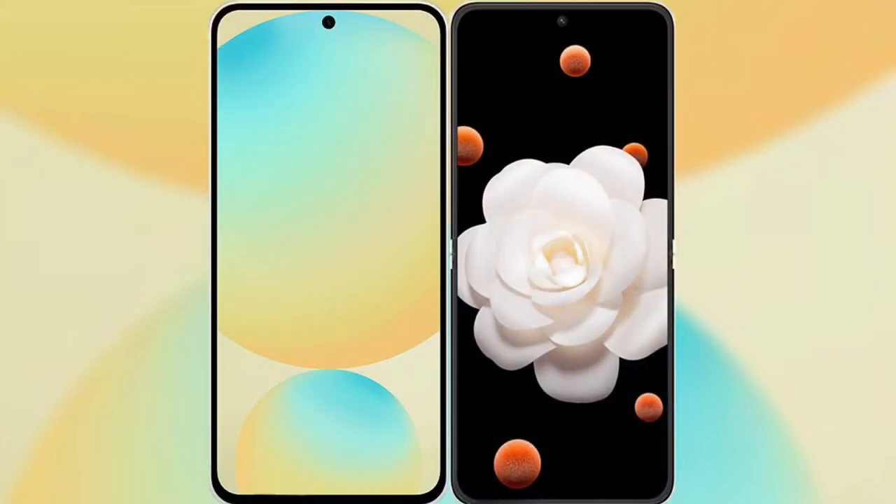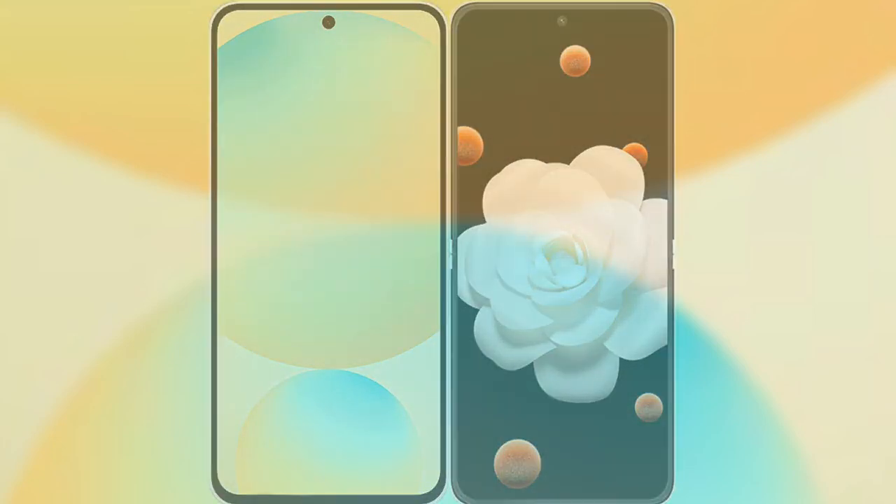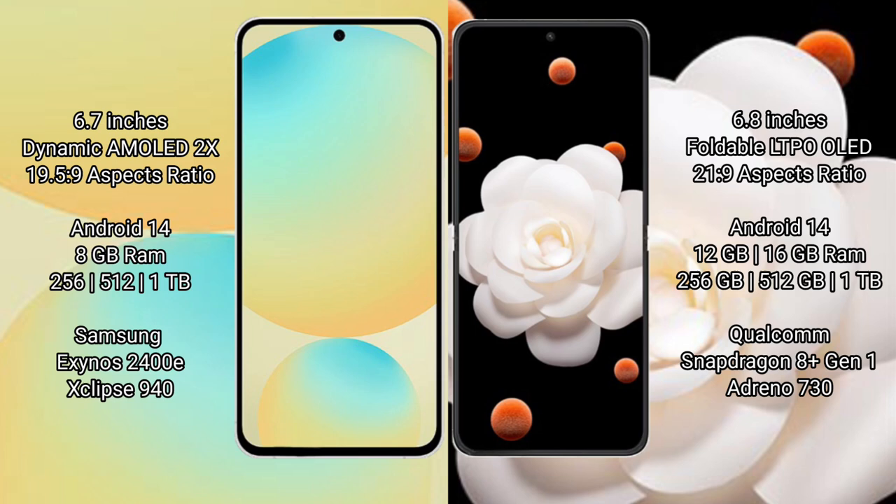I will compare the new Samsung Galaxy S24 FE with Honor Magic V Flip. Samsung Galaxy S24 FE has a 6.7-inch dynamic AMOLED display with an aspect ratio of 19.5:9. Honor Magic V Flip features a 6.8-inch foldable LTPO OLED display with an aspect ratio of 21:9.